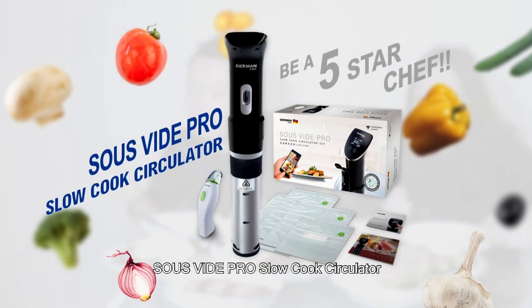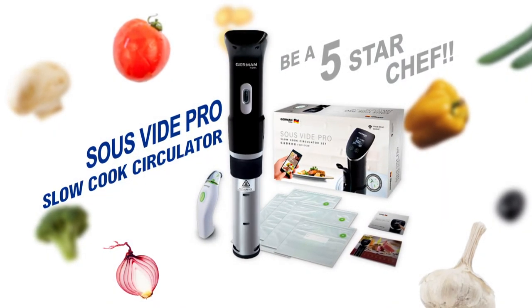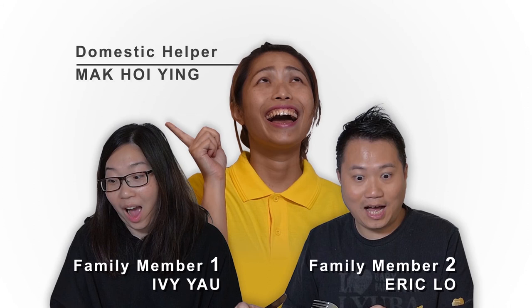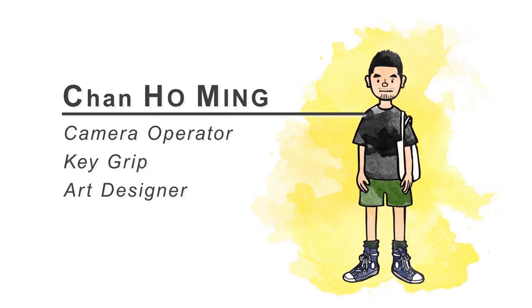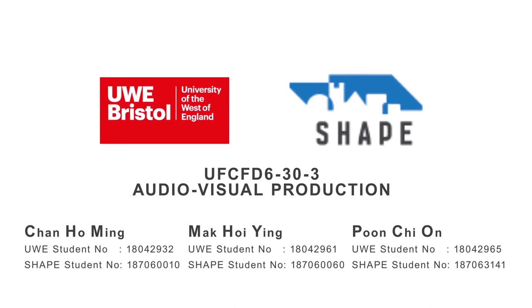Sous vide pro slow cook circulator. Be a 5 star chef. I'll see you next time.